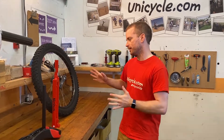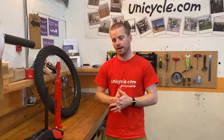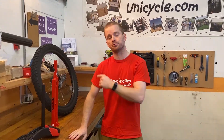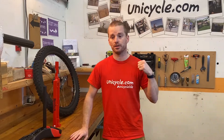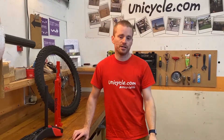And other than that, that's about what disc ready means. The unicycle is set up to accept a disc brake, but it just doesn't have one. What I'll do in the description is put a list of the items that you would need to fit a disc brake to this unicycle — that would be the disc brake itself, which needs to be an IS mount, not a post mount, the lever mount and all the other bits that you're going to need.